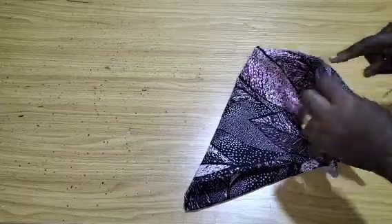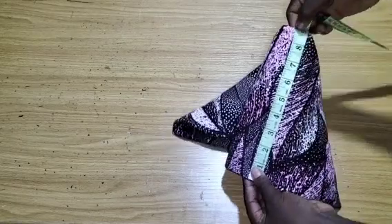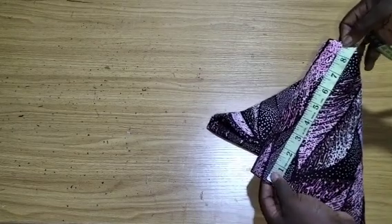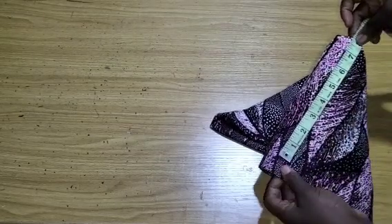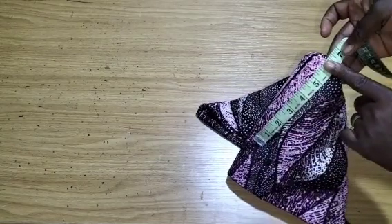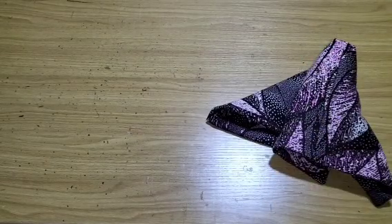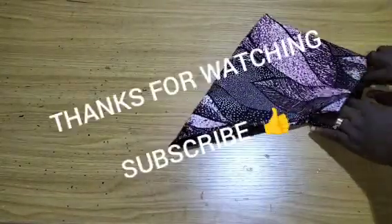This part goes on the shoulder area. If you measure what we have, it's about 9 inches — we measured 10 inches but stitched 0.5 inches on each side. The sleeve is too long, so the highest it should be is six inches after sewing. Instead of measuring 10 inches on the folded part, please measure seven inches — that's the correction I want to make.